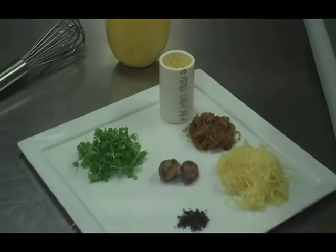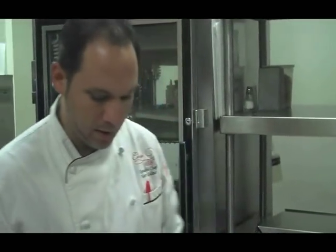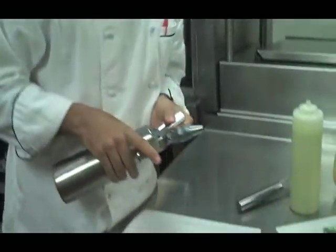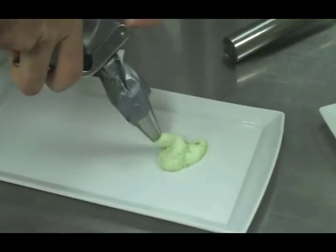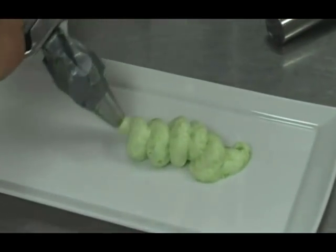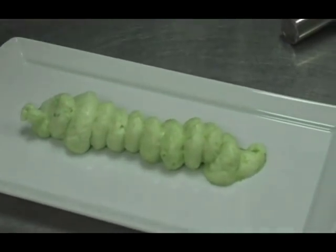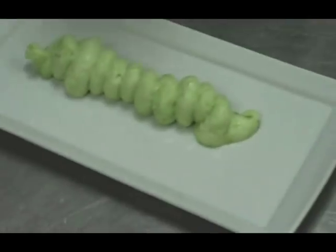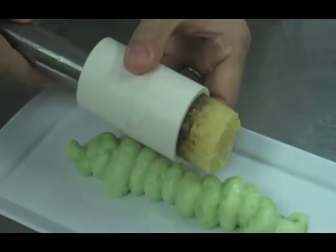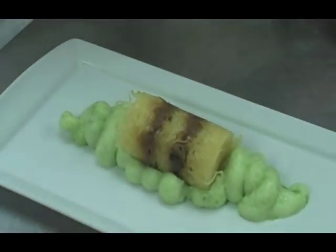We have our espuma, which is basically a juiced celery and a little gelatin — it's allowed to be put into a canister and foamed up. So we'll add some of that to our plate here. You'll see it comes out nice and creamy; it's got a really light flavor to it. When we're done with that, we'll unmold our salad right into the center of that, kind of push that out because it will hold its shape nicely. That will sit right there.